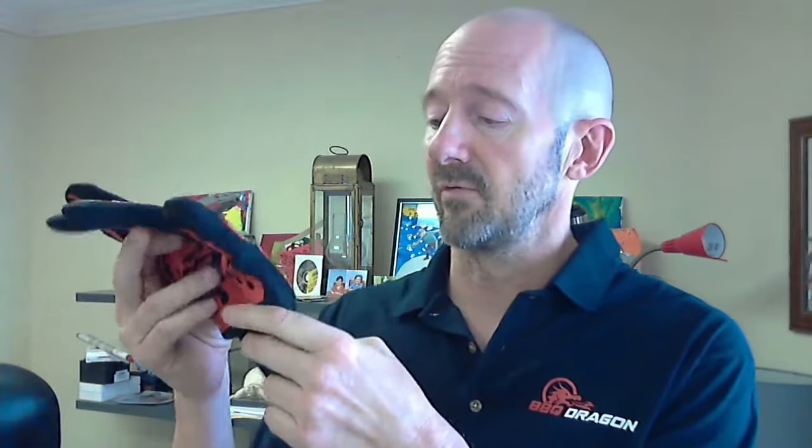The extreme temperature gloves are up to 932 degrees Fahrenheit heat resistant — that's massive. You can practically pick up live coals with these. You're probably never going to need that level of heat resistance, but it's really great to have it. On the outside of these gloves, on both sides, a good quality extreme heat resistant glove has a silicone grip, and that's super important because otherwise you're going to drop pans and other items when using them.